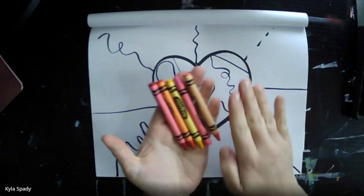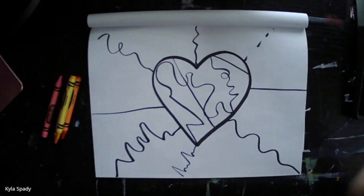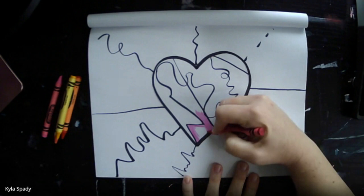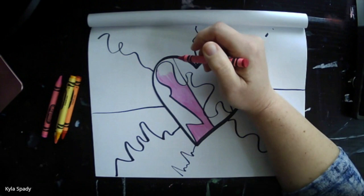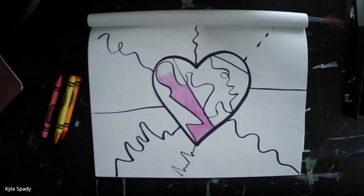I went ahead and sorted out my warm colors that are going to go inside my heart. And I'm going to begin coloring in the sections. You can get really creative by overlapping shapes, by coloring in different directions — some vertical lines, some horizontal lines. You could use another supply besides crayons, maybe oil pastels, or even paint for this project.